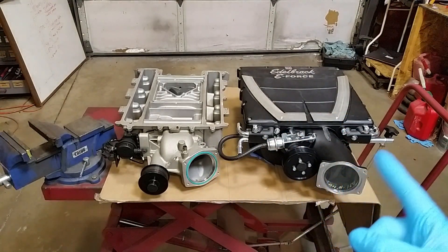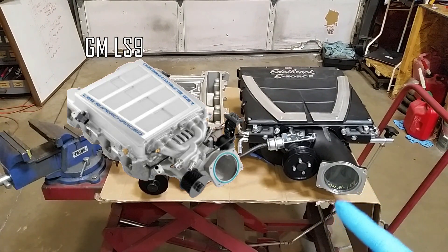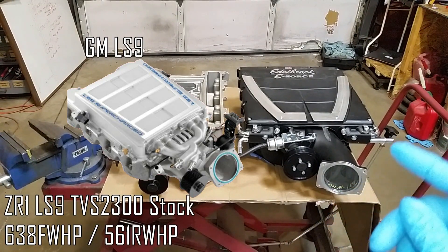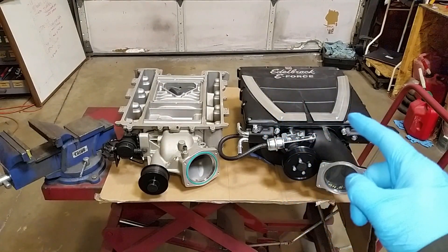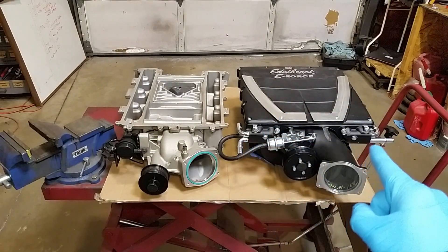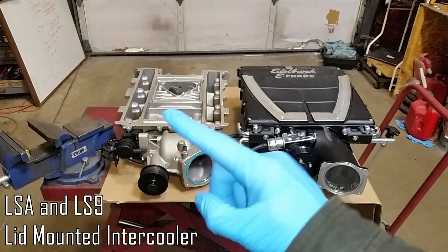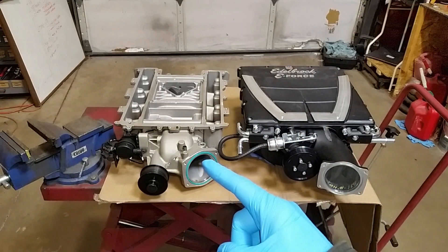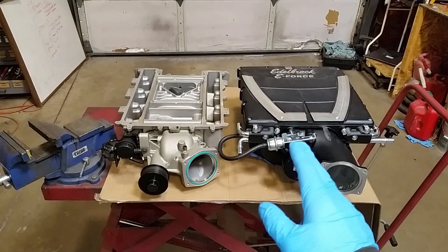On the right hand side this is a TVS 2300. These are similar to what was found on the LS9 Corvettes, the C6 ZR1s. These are a 2.3 liter, also with a 9 to 1 compression ratio in their configuration making 638 horsepower. This is Edelbrock's version — they have the same rotor pack but their intercooler bricks are actually built into the manifold. You'll notice the water lines running into the actual base versus no water lines into the LSA base, since the LSA water lines run in through the top. This lets them make the unit super compact, so the footprint of the LSA is actually quite large when you compare it to this larger rotor style compact E-Force.